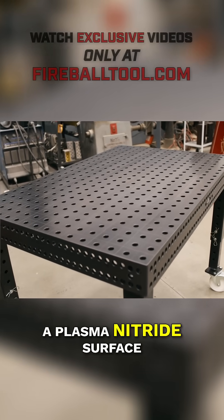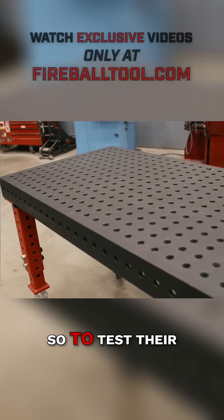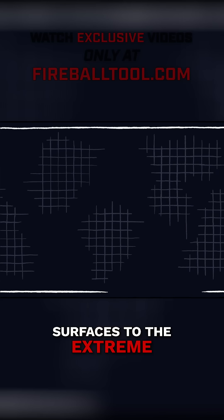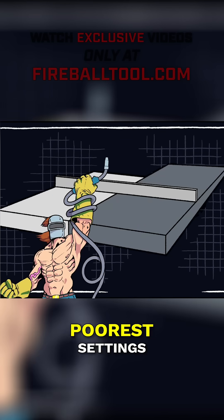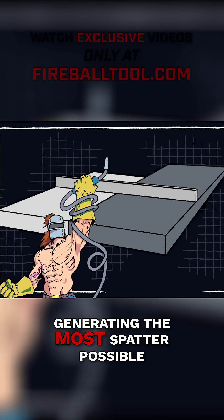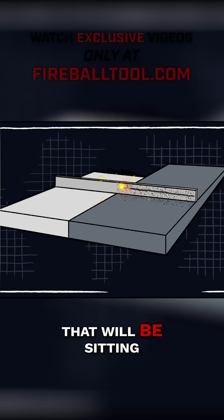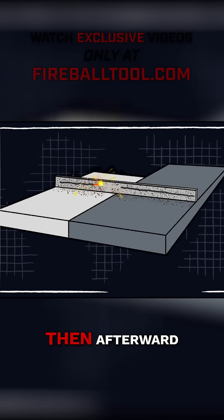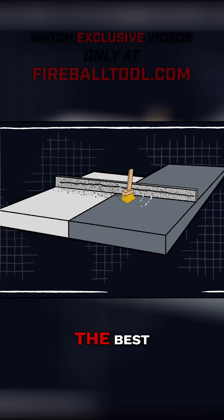The Sigmund table has a plasma nitride surface and the Fireball has dragon scale cast iron. To test their surfaces to the extreme, I'm going to simulate years of abuse. I'll set my welder to its poorest settings, generating the most spatter possible, and run a bead across a test bar sitting on top of these tables. Then afterward I'll clean up the surfaces and see which table handled the spatter best.